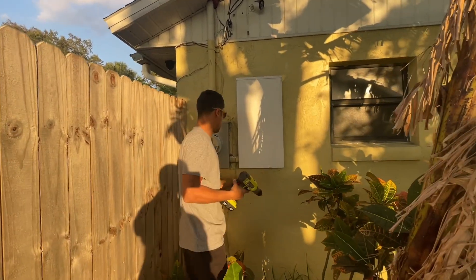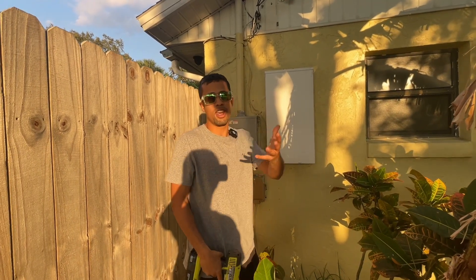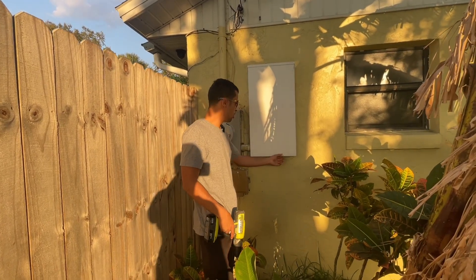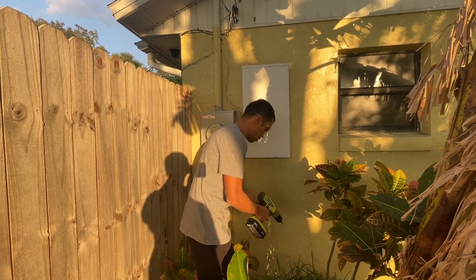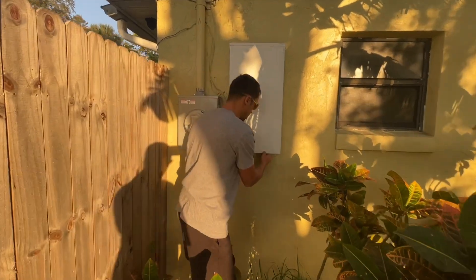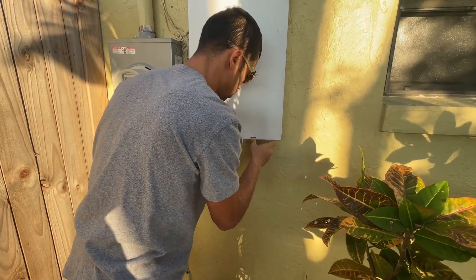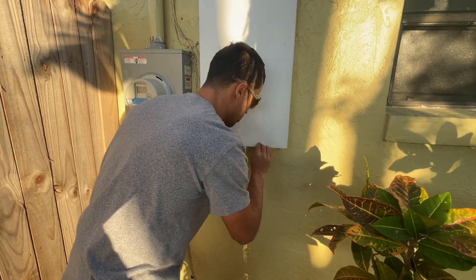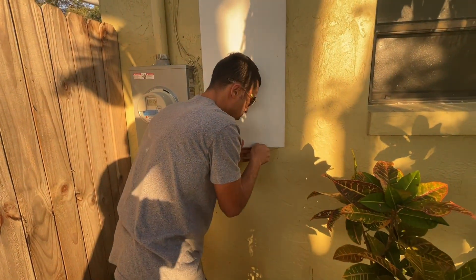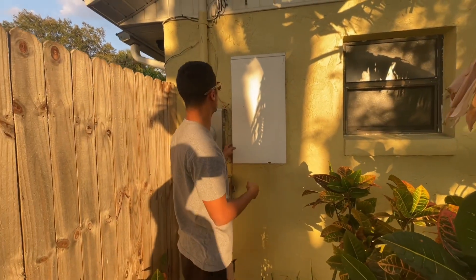The first thing you want to do is inspect your panel — each panel is going to be different, so this video can't cover every scenario. This panel has a little slit at the bottom, which most panels do. All you have to do is push the slit down and that's going to release the cover. Sometimes it's a little hard because it hasn't been opened in a while, so you might have to move it around a little bit.